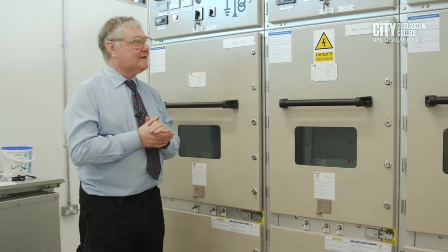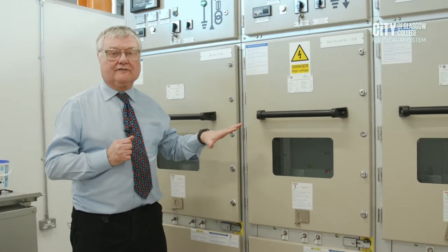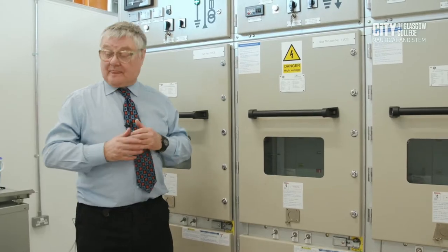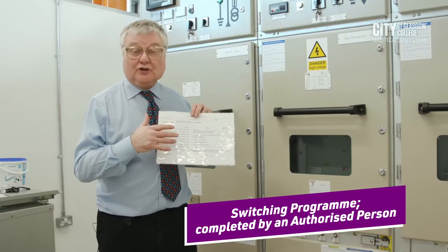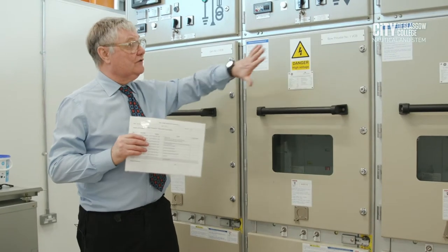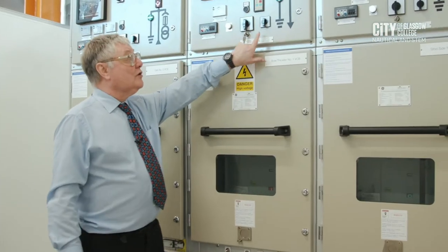The job we're going to do today is isolate bow thruster number one VCB. We're isolating it to allow cleaning of the circuit orifices, which involves removing the actual circuit breaker from the cabinet. To do this I will use what's called a switching program — a pre-written set of chronological instructions — which I will follow to bring the switchboard to the point where I can issue the permit to work for working on the bow thruster number one VCB orifices.